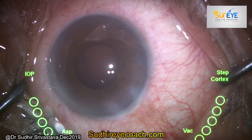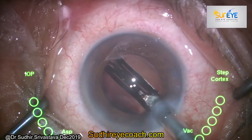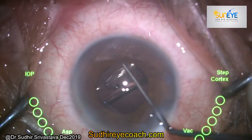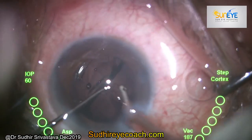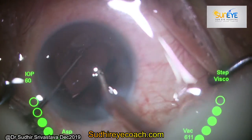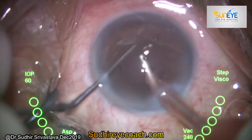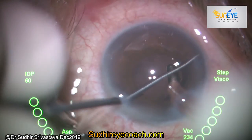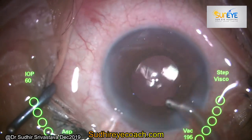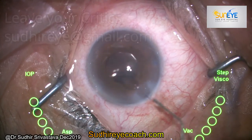Wash the posterior capsule with the hydrojet technique to polish the remaining cells and fibers, and now the eye is ready for implantation. I implanted a single-piece hydrophobic IOL in the bag. You can do cortical cleanup, go underneath the lens, remove all viscoelastic, and place the IOL in the bag. Wash the viscoelastic thoroughly from the anterior chamber at all angles and over the lens, then hydrate the wound and your surgery is complete. Please leave comments if you want any further improvements.